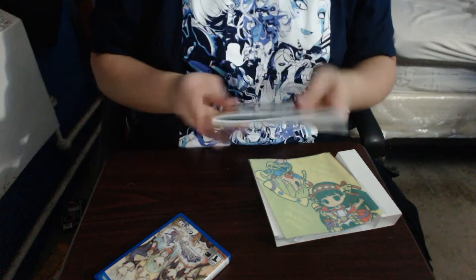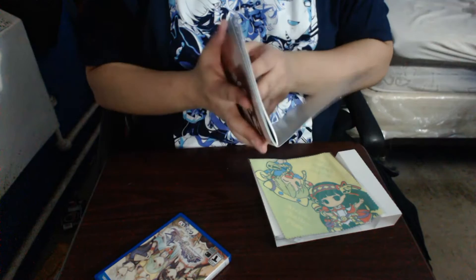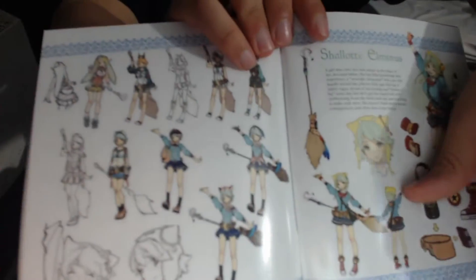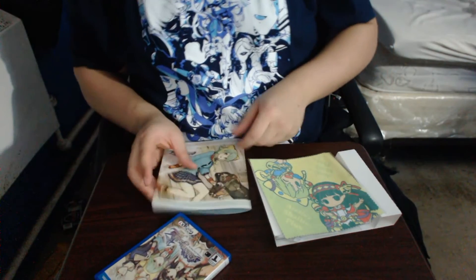Last, we have a soft cover art book. Here's the front and here's the back. I guess you could just open it like this, and boom — we got a nice widespread right there. This has a lot of pages — it doesn't tell me how many. It's just character art, a little bio, stuff like that. Damn, it's a lot of pages. That's really it.